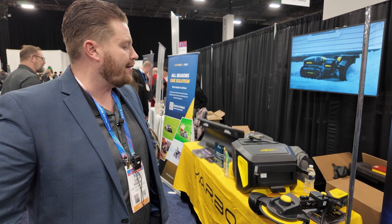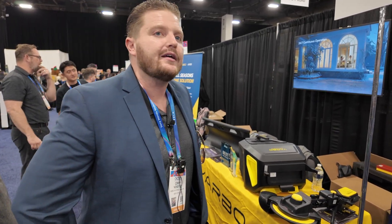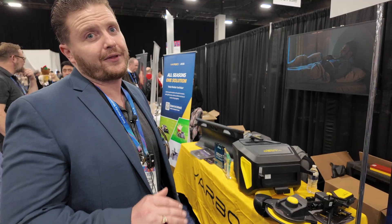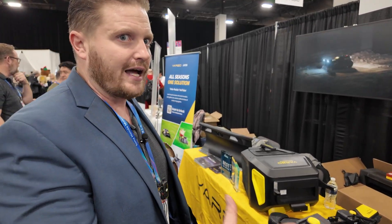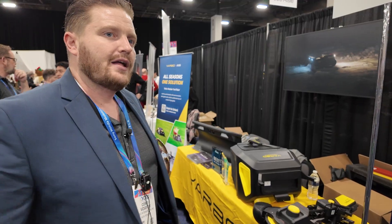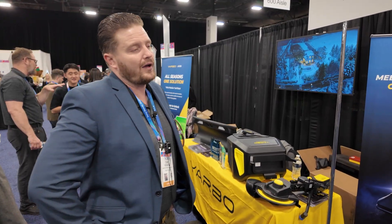YARBO is certainly at the forefront in terms of modular capabilities. Multi-purpose functionality — that's the key word. Everyone else is singular functionality. We're here to stay and the sky's the limit.